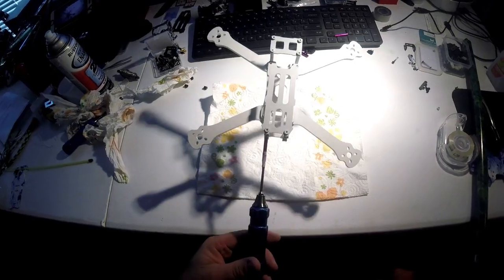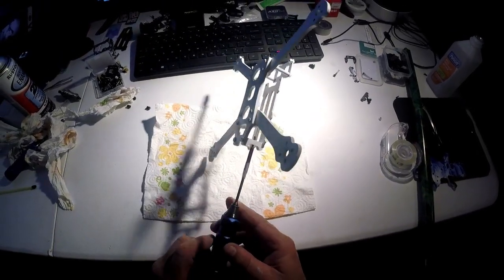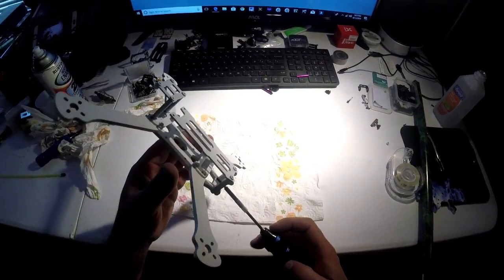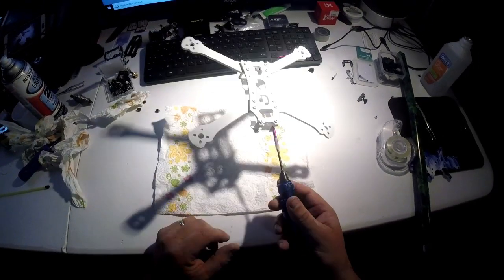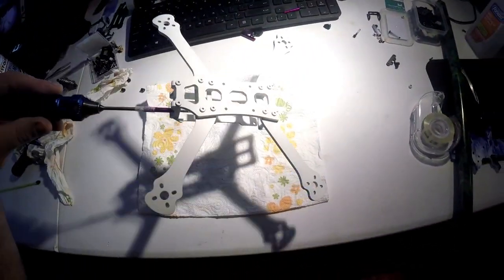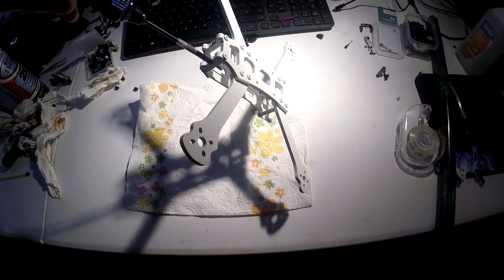Here we are — I made this cool little tool, I call it the M3 hydro dipping quad tool. That should help hold the quad still as I dip it. We're going to go in at a 45-degree angle, and I'm going to do it upside down because I really don't care about the bottom — I want the top to look amazing.